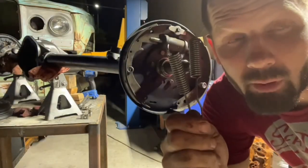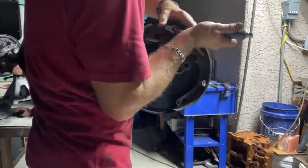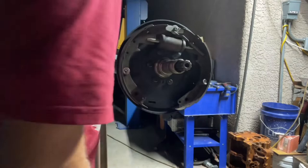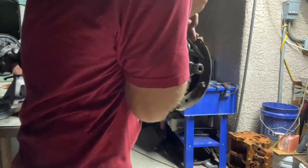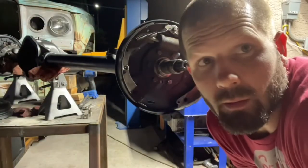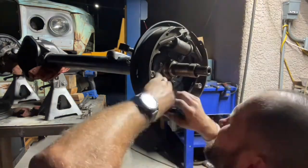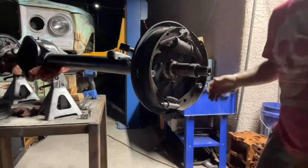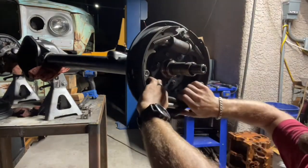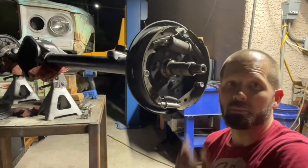This is the scary part because I don't have the real tool — I just use a flathead screwdriver. And we're still alive. Okay, so now the brakes are assembled.